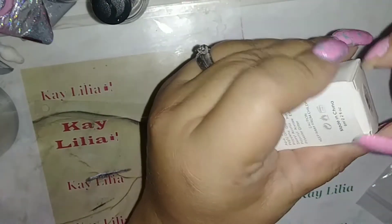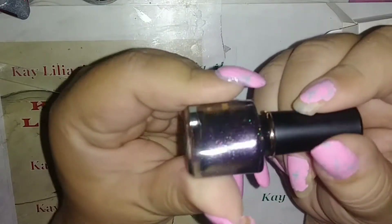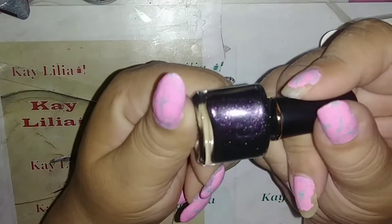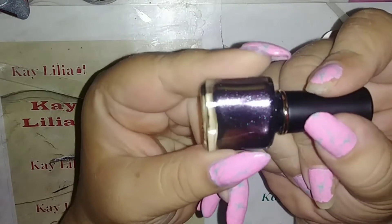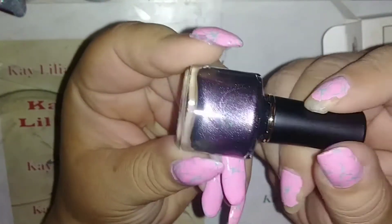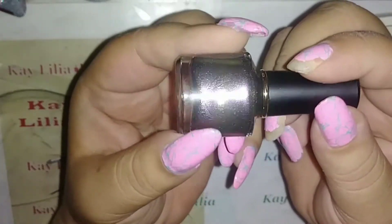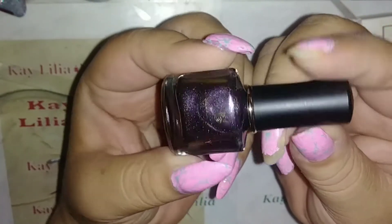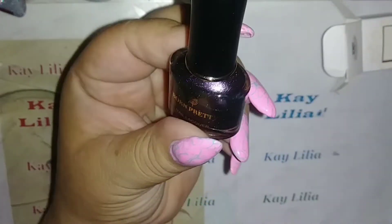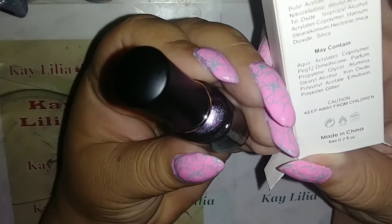So my phone just shut off. Hopefully you guys can see this. My lamp that I was using has broke — very upset about that — but here is what I have right now. This is our new packaging; it's very small. It is a 6ml.